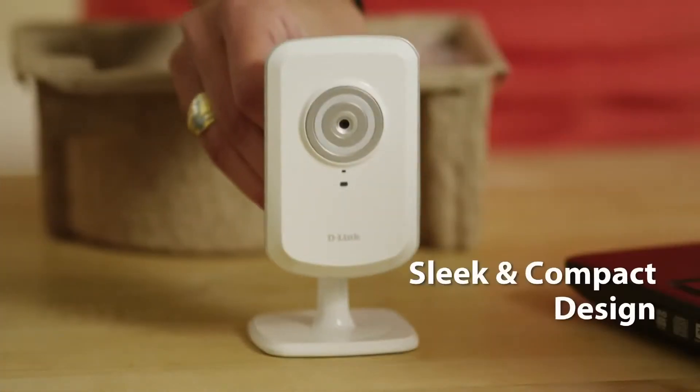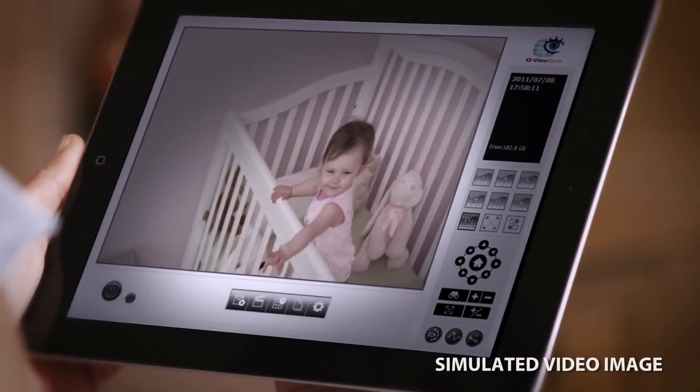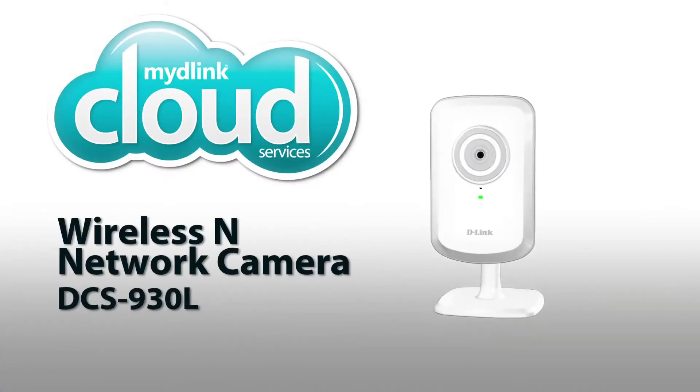Perfect for viewing on a smartphone or tablet. The MyD-Link enabled Wireless N Network Camera — the perfect out-of-the-box solution. Check in from virtually anywhere on the planet and get instant peace of mind from knowing everything is safe and secure. With MyD-Link, you're always connected to what matters most.